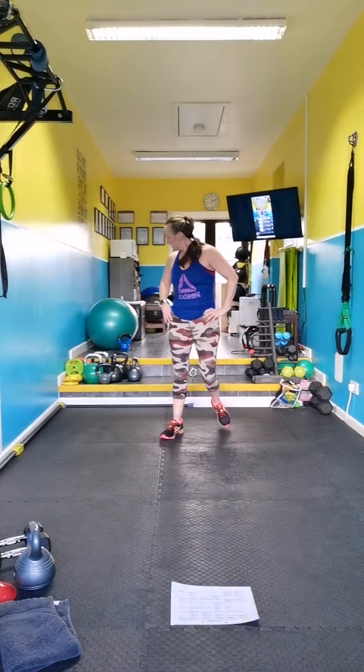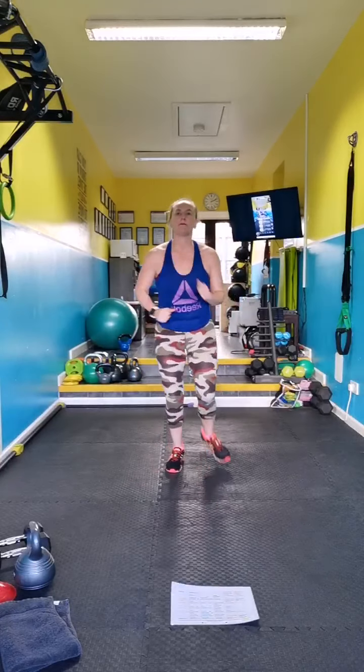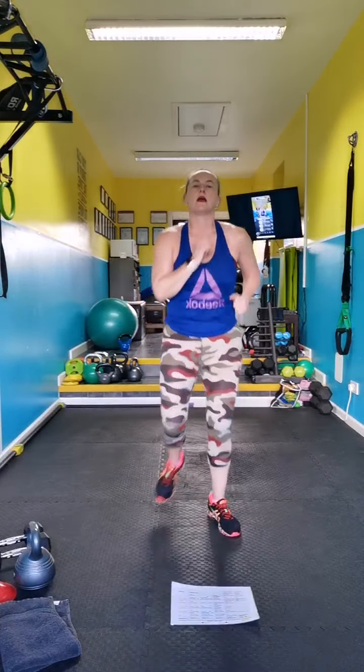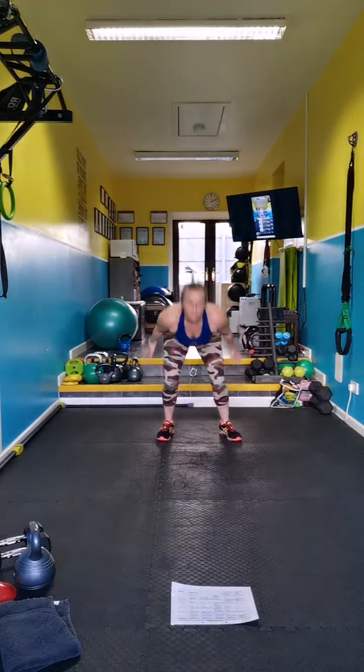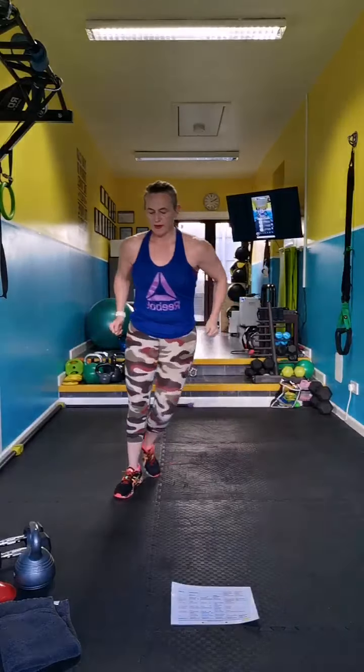Are you ready? Long jumps — long jump, run back, skate, and back. Jump. Option: no jumping, just walk and tap. This workout is for everyone — you pick your level.